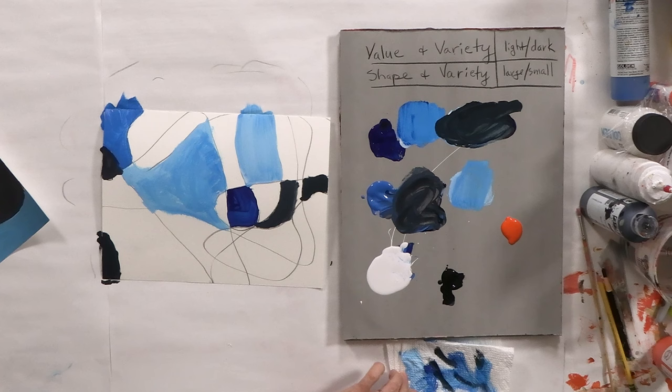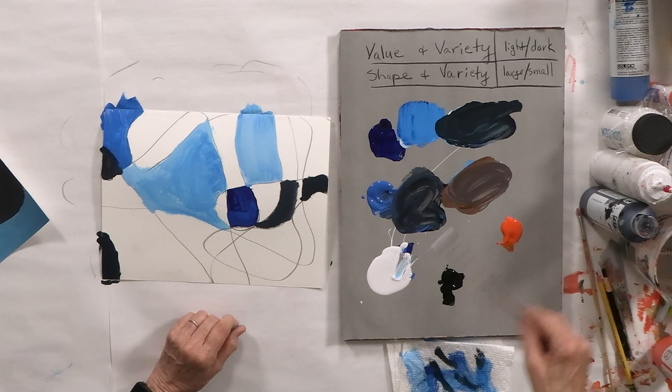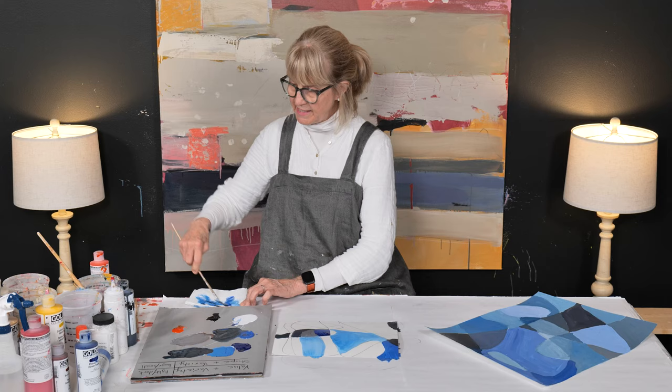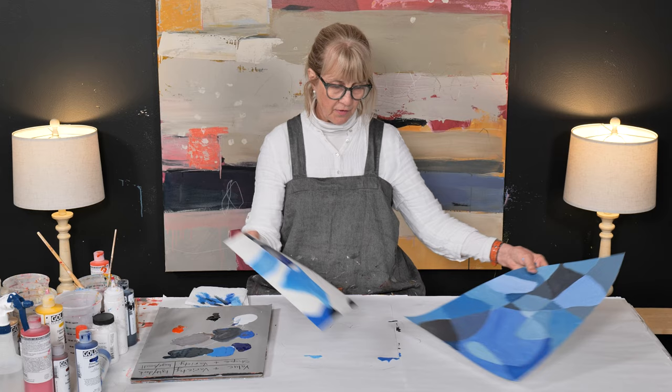Now let's see what happens if we add a little bit of orange — let's add a little bit of orange and a little bit of white for different values. This is a little on the darker side, but you get the whole idea. That's what I really wanted to show you — the lights and darks of our values and the different size shapes. Then you come out with a piece looking like this, which is really, really interesting.